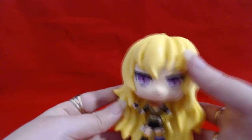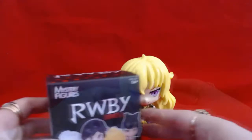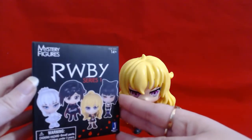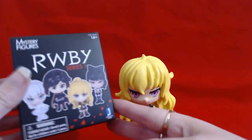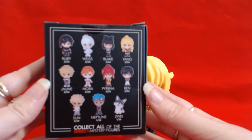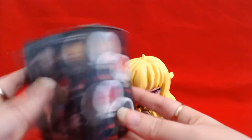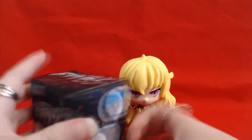Now I've also got something else to unbox with Yang — I've got a little mystery box, so let's open that up and see what I've got. So I have a blind box, which I thought I'd do as well, because these unboxings are a little bit shorter with these figures. I've done a few blind boxes before. You've got a chance to get all these guys, with different rarities as well. I've already got Ruby, Weiss, Nora, Ren, and Neptune. So I'm really hoping to get someone I haven't got yet.